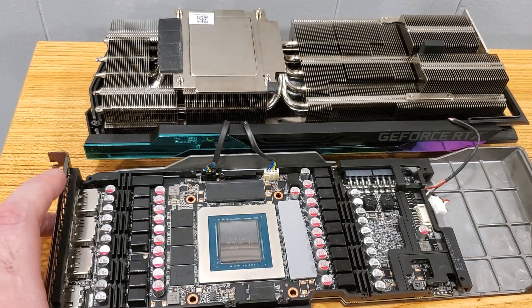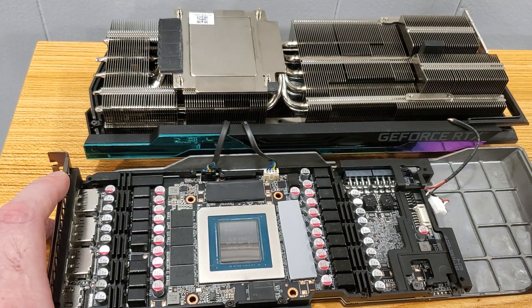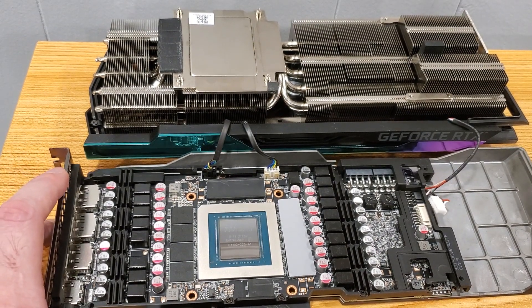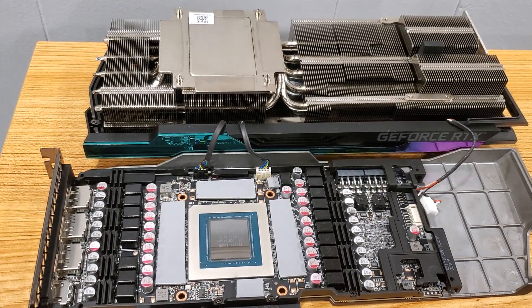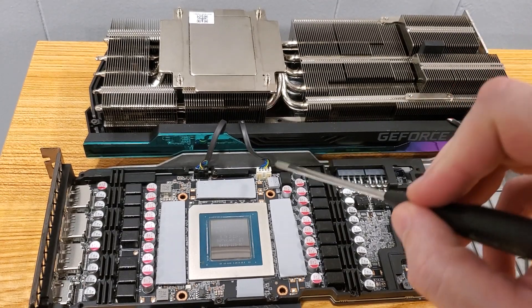I'm just gonna repeat that process for the remaining pads here, here, here, and this little one last. I should have plenty to do that. All thermal pads have been replaced and installed — the small one here, the larger ones here for the memory. I don't actually know what everything is, but all the pads are done.